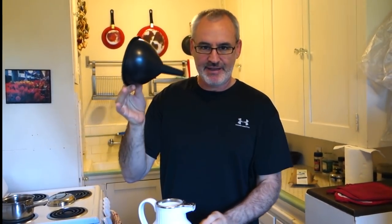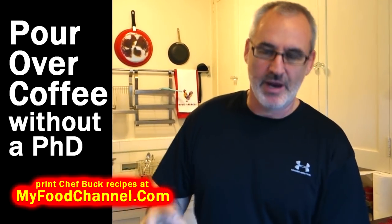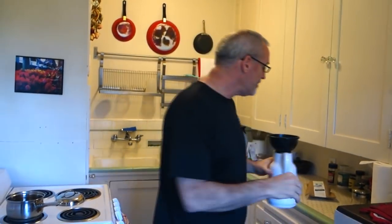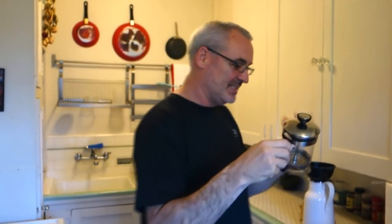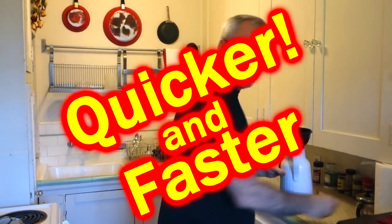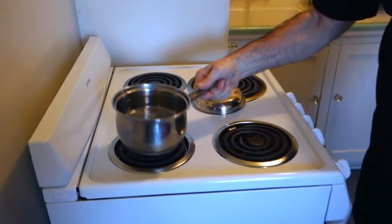I've got my carafe and my discount funnel — you can get a fancy pour-over thing but a funnel will work. My preferred method is actually the French press; it's easier and quicker. But if you have a carafe it'll keep the coffee warm and hot, because the problem with a coffee maker that sits on a burner is the burner burns the coffee and makes it funky a lot faster. Let me go ahead and get the water started — get some cold water and put it on a burner.